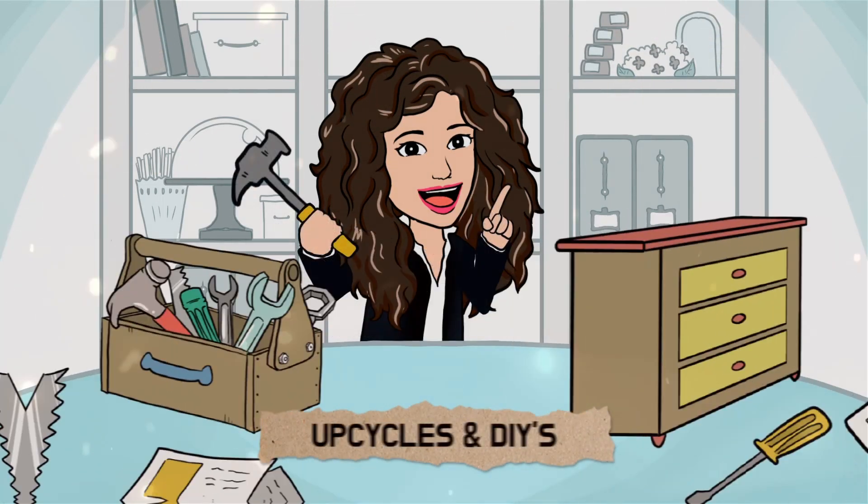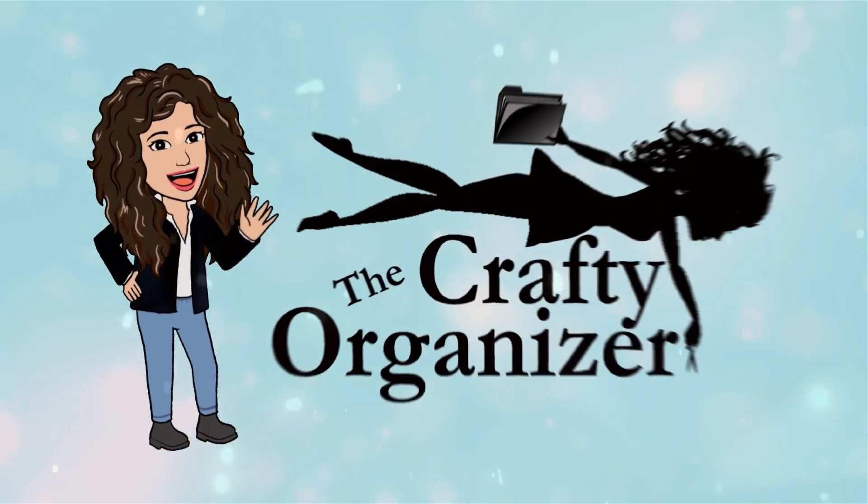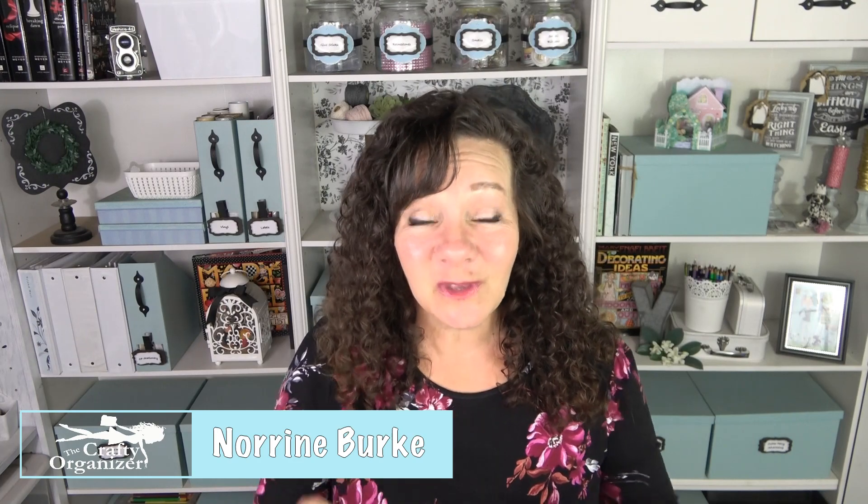I have been waiting for this day since January. Today is my collaboration with the Posh Paper Lady and I am beyond excited. Hello, I'm Noreen Burke. Welcome to my channel. If you are coming from Sherry's channel, I am so excited to have you here — please say hello in the comments below. If you are returning, you have been just as excited about this as I have been.